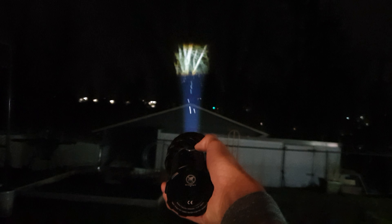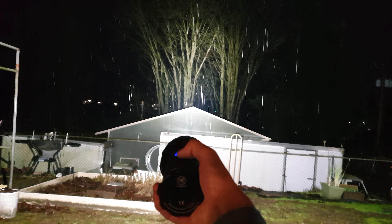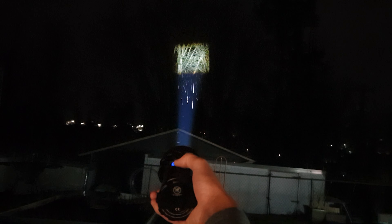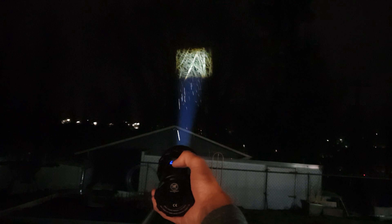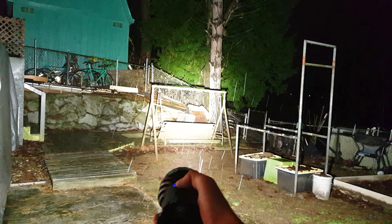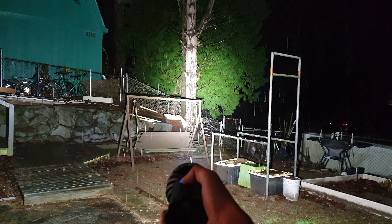Dare I say this is the best flood and throw light out there. Other than the price, there's really nothing negative I can say about this light. Bam, look at that — what a freaking light.